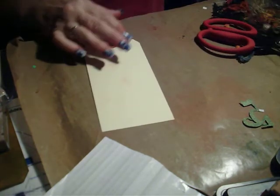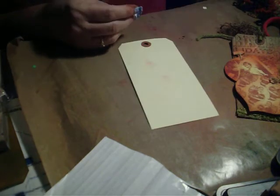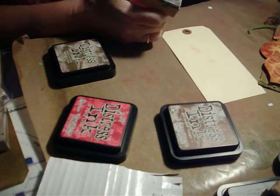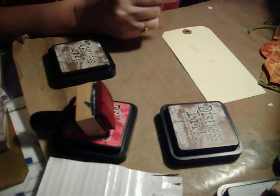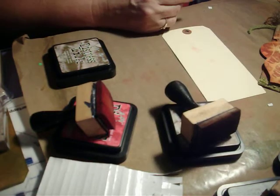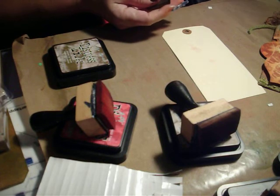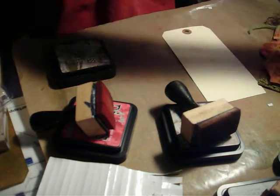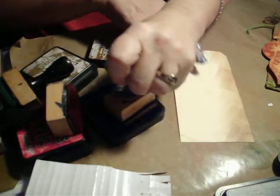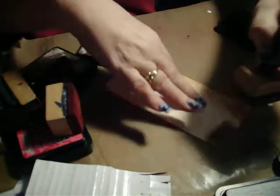Now for our warm palette. For this one we're going to use Fired Brick, Gathered Twigs, and Forest Moss. So I'm going to switch the pads on my applicators. Be careful to hold down your velcro when you do this so you don't pull it all off. I'm going to start with Gathered Twigs, and the reason I'm starting with this color is because I want my colors to be toned down — I'm using the Gathered Twigs as a toner.